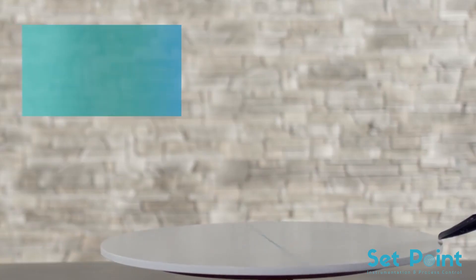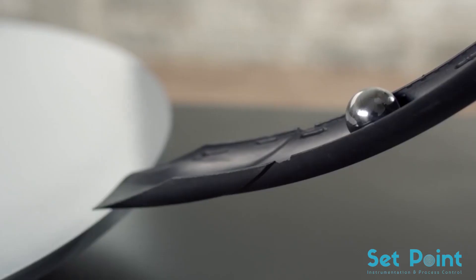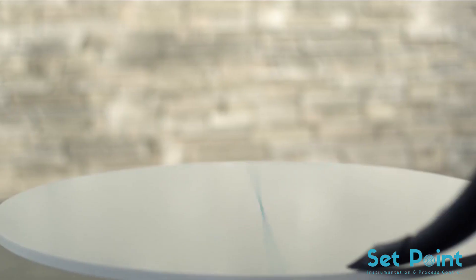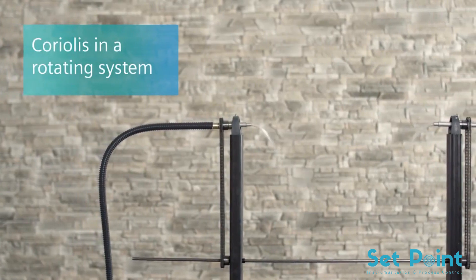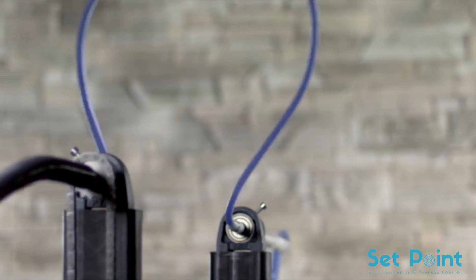Now let's have more technical details about the working principle of mass flow by Siemens and demonstrate the Sitrans FC 430. With the Coriolis effect, a physical force is explained — it acts on a medium that is accelerated in a rotating system, like a ball on a rotating disc. Its movement is straight; however, if the observer turns with the disc, the ball is apparently deflected. The same effect occurs with a water hose that rotates around its own axis like a skipping rope: as soon as water flows through the hose, it also twists.